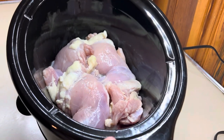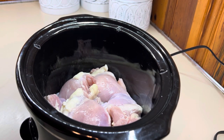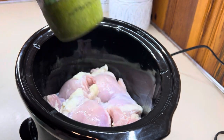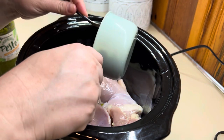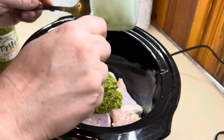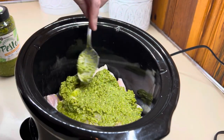Next up is pesto chicken. This is definitely a family favorite — we all enjoy this one. All you need is anywhere from four to six boneless skinless chicken thighs and pesto. I've been having a hard time finding regular-sized bottles of pesto at Walmart, but I did find some at Sam's Club. We ended up getting three meals out of that container, and it's really, really good. If you've not tried it yet, I will be repurchasing that from Sam's.